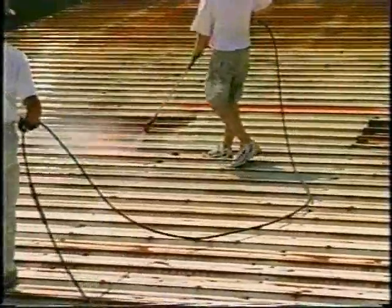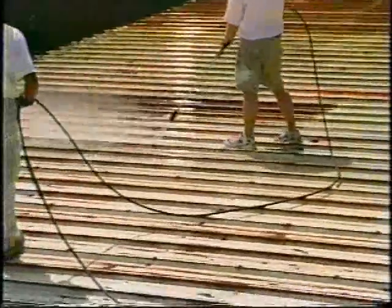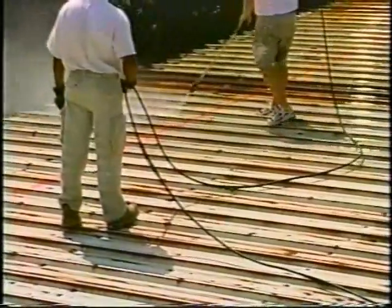For a roof without gutters, remember to wet the side of the building first to prevent cleaning runoff from discoloring the exterior. After completing the power washing, visually inspect the exterior walls and rinse as needed.